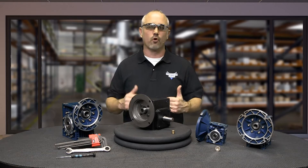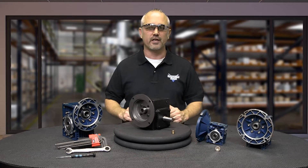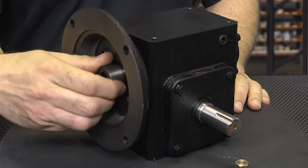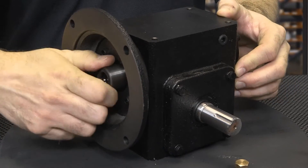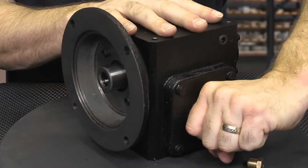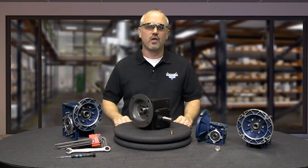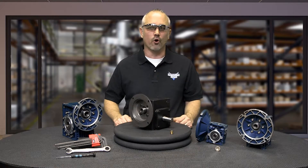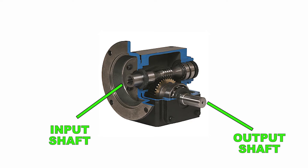Worm gearboxes are more commonly used where large gear reductions are required. The design allows the worm to turn the gear but the gear cannot turn the worm, giving a braking or locking style feature. Both of our Iron Horse Worm Gearboxes contain a worm gear type on the input shaft and a mating gear on the output shaft.